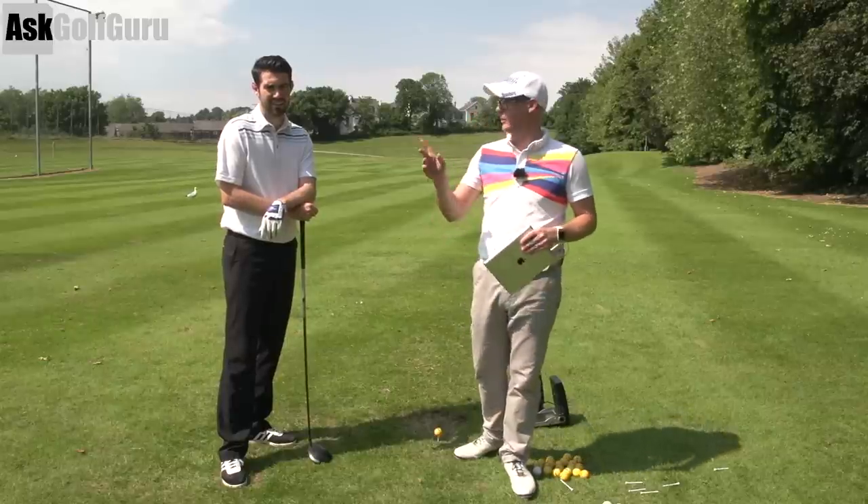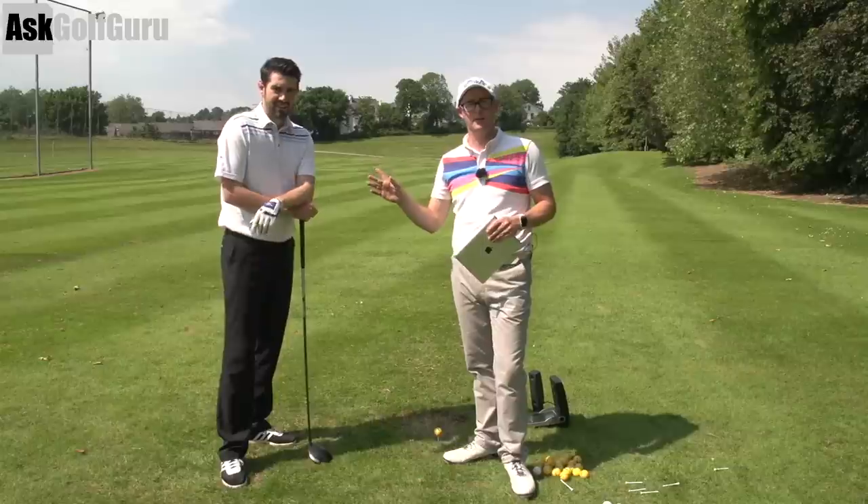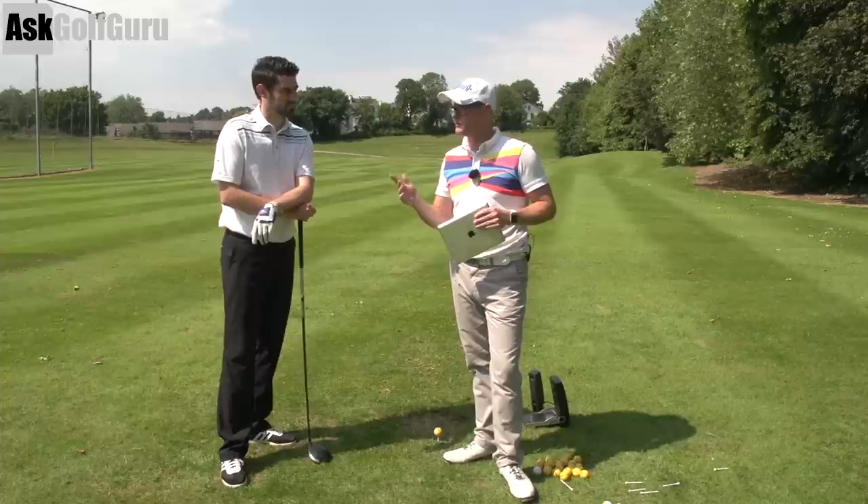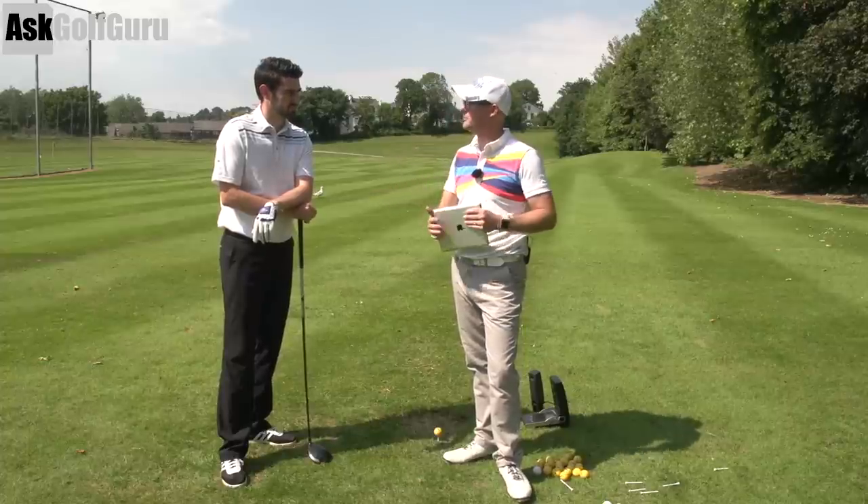Mark Crossfield here with PGA professional Steve Buzzer, who's a coach here as well. We are going to give some more guys from my golf app some swing help.